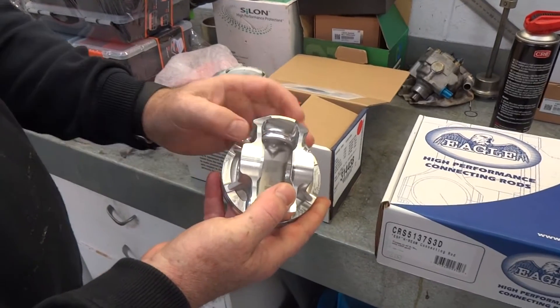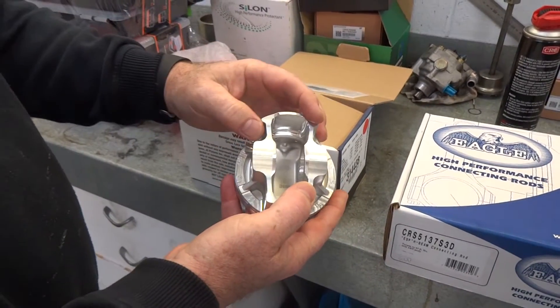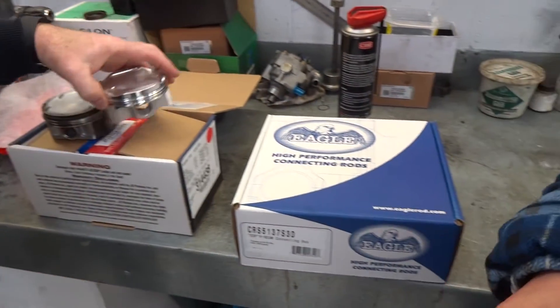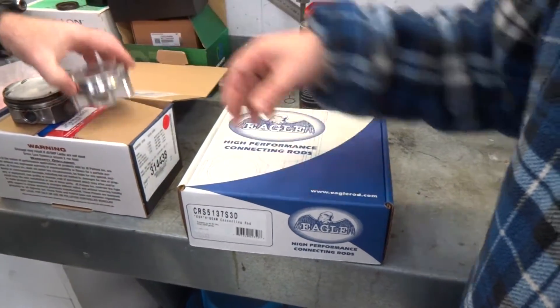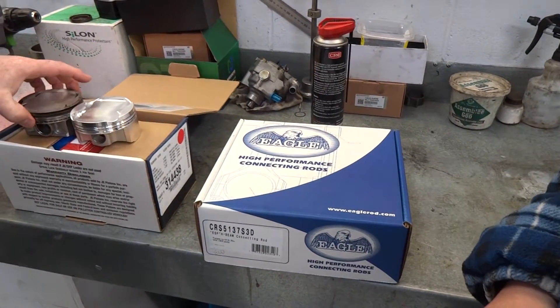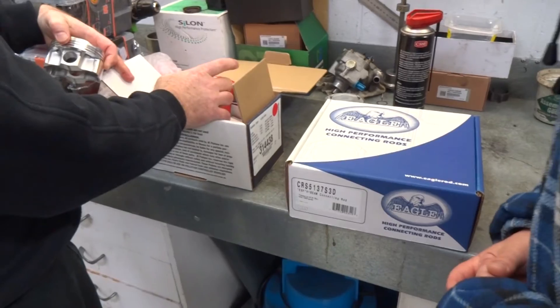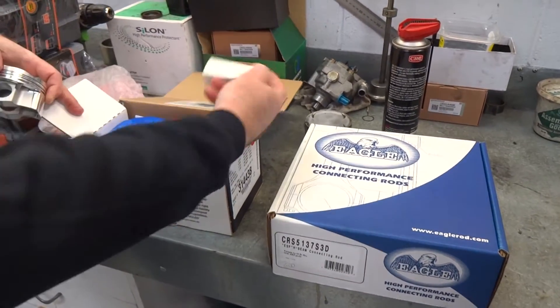You see extra ribbing through here to help support the gudgeon pin — a lot of pressure going through that. So you get four pistons in this box. It's a nice set. You've got rings in there and gudgeon pins obviously.